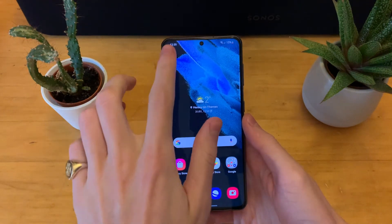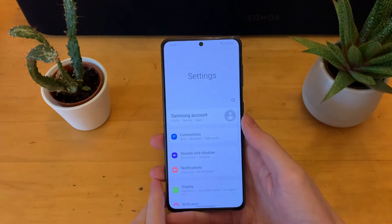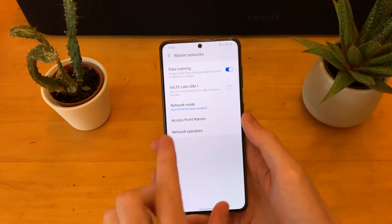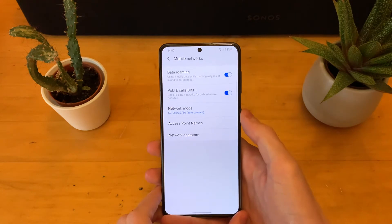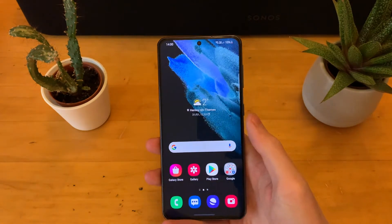And if you have that, it's very simple. All you need to do is pull down from the top, head into the settings, and then head into connections, into mobile networks. And you should see here VoLTE calls for SIM1. Go ahead and toggle that on.